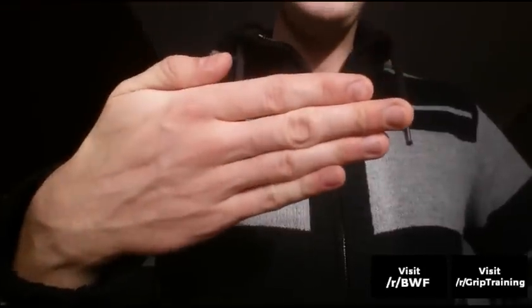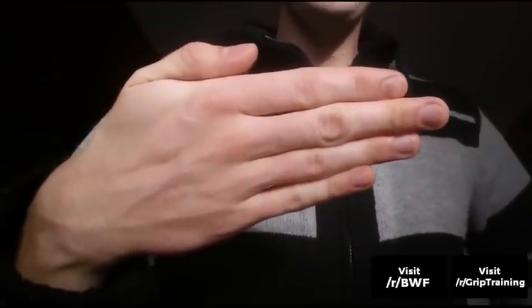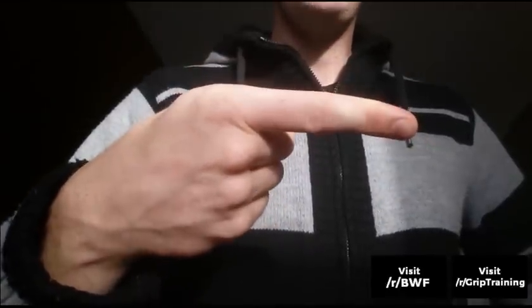Hello everyone, my name is Tikoto, and I'm starting a series about the various muscles in your hand. This has started from a friend who asked me, hey Tikoto, what are the muscles in your hand that you use in grip training, and how do I train them?